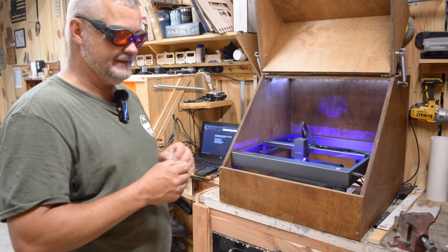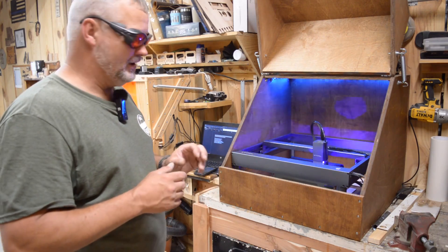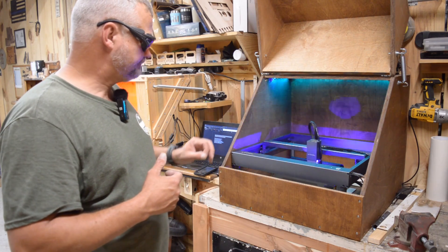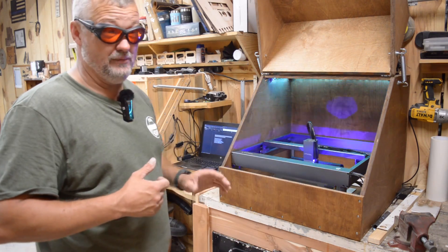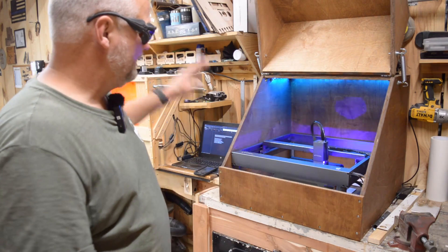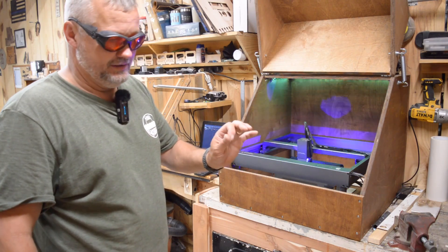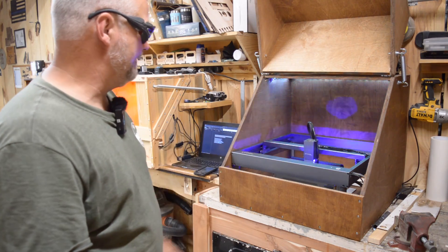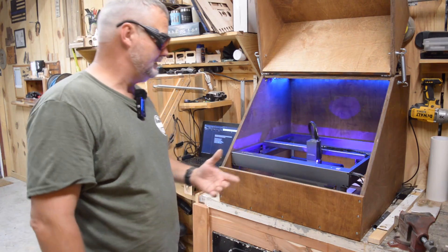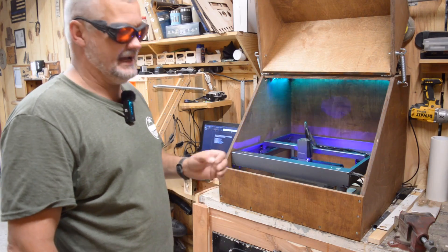I've got both my machines set to automatically return after a job. On the other machine I've noticed a little bit of inconsistency with the home position depending on speed, so I've set the return location to X3 and Y3 in LightBurn. That way I make sure the limit switches don't push back on it and cause a variation. I like the limit switches because it keeps it from slamming into the rails, but I don't think they're accurate enough for what I'm trying to achieve.